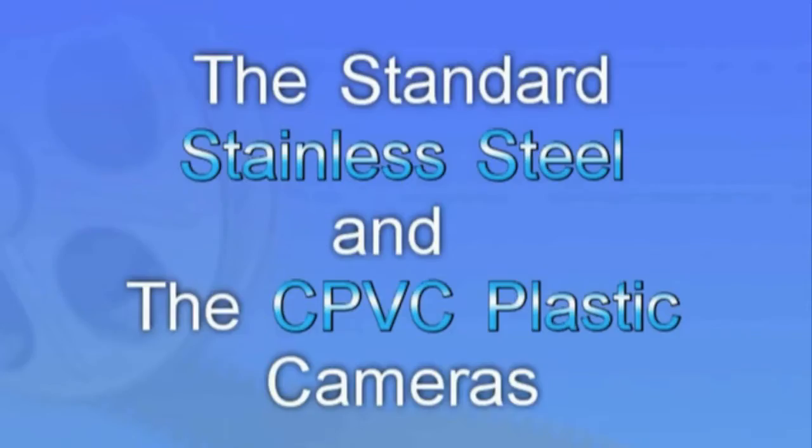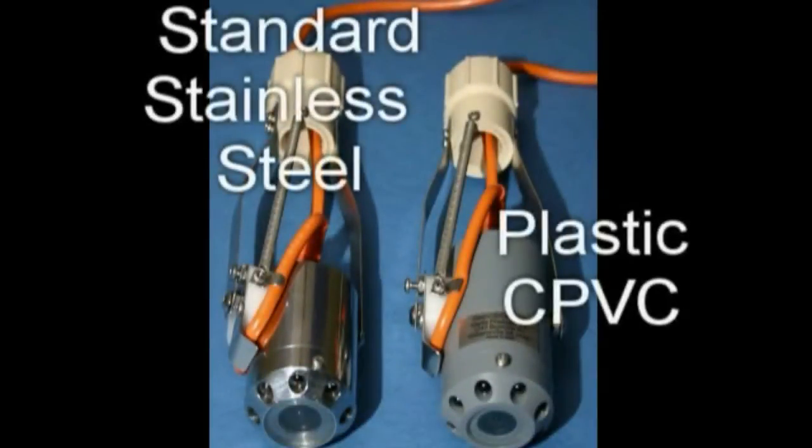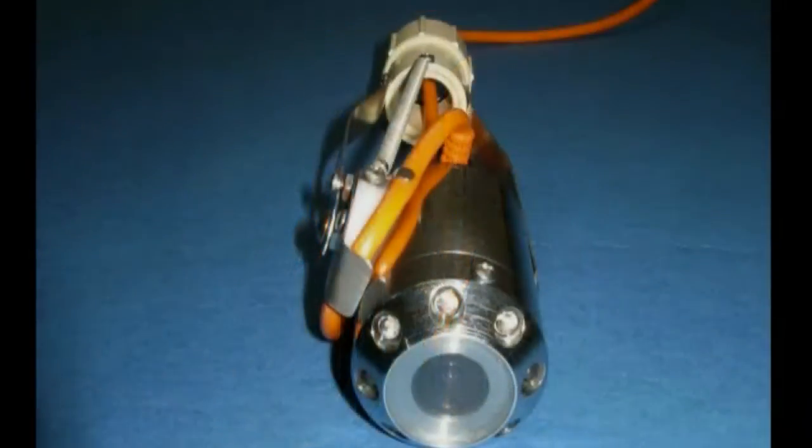The stainless steel or plastic CPVC cameras will fit into a 2-inch or larger bore hole. They have the ability to pan and tilt in a 4-inch or larger bore.